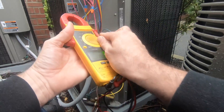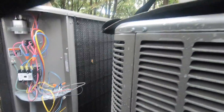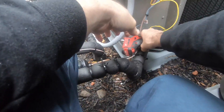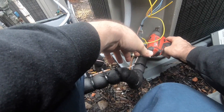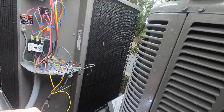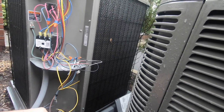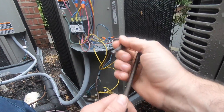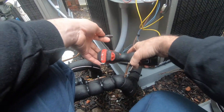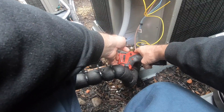I have no power coming into my unit. Next we need to access the system. The fan cycle control is in my way — love it.